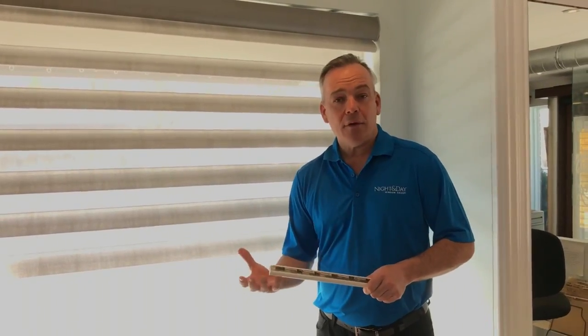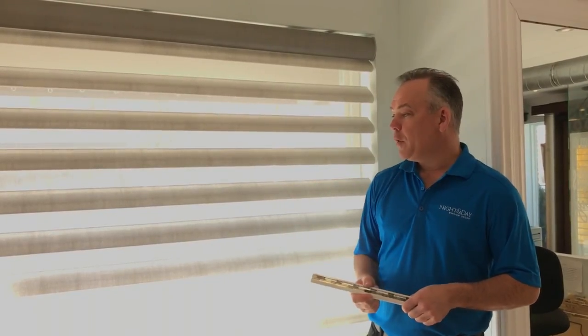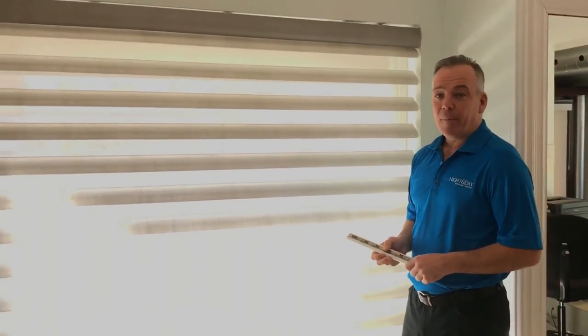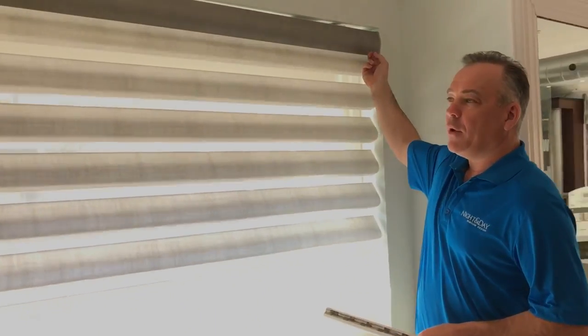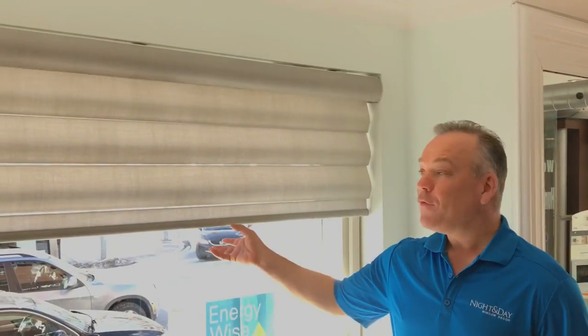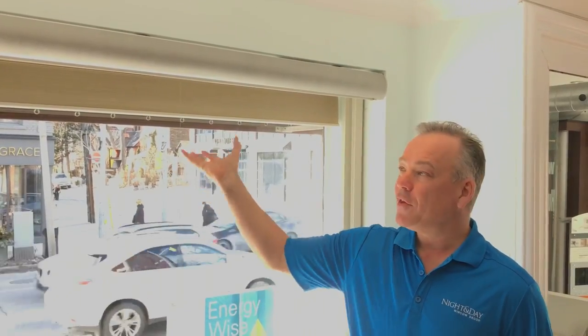So how do you know when your batteries need to be replaced? Often your shade may start to slow down or it may not work at all. Here with our very large pirouette, if our shade was not working, I would have to pull the shade out to reach in behind and access our battery wand. Fortunately our batteries haven't run out just yet, and we're going to be lucky enough to have this shade roll up into the headrail where we can identify and access where the battery wands are. If your batteries are moving very slowly, you can actually help the shade up with your hand just to get that shade to the top and have access to those batteries as well.